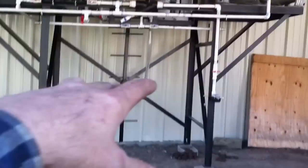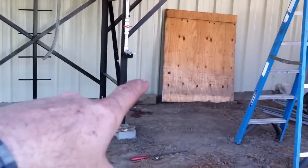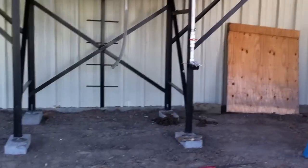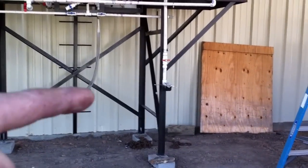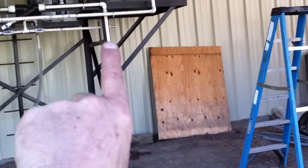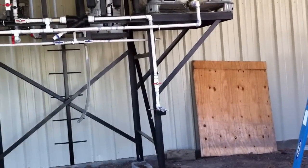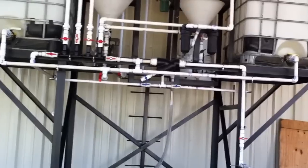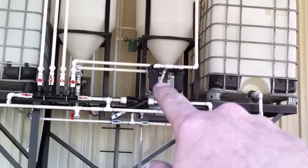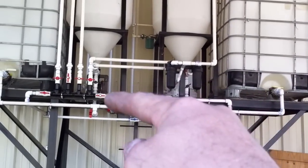I also got a big trailer way over there — a 1300-gallon trailer with a pump on it. If I don't want to use that pump, I got the option of pushing from the trailer into my tanks. So basically I'm controlling everything with valves — it's cheaper than buying pumps.